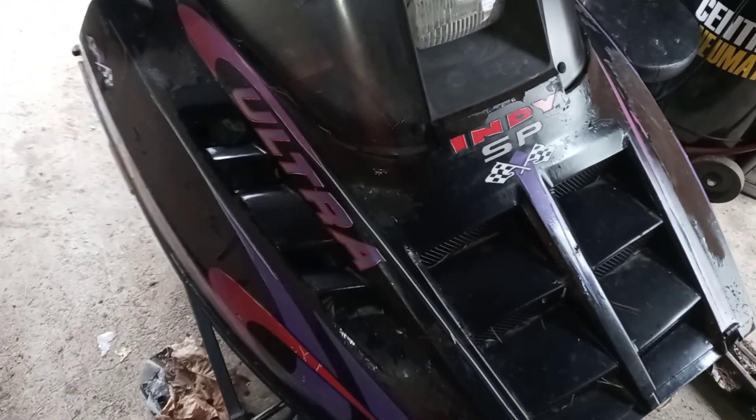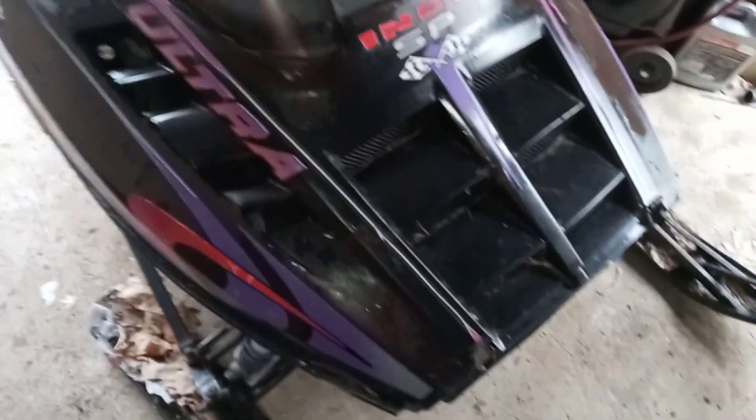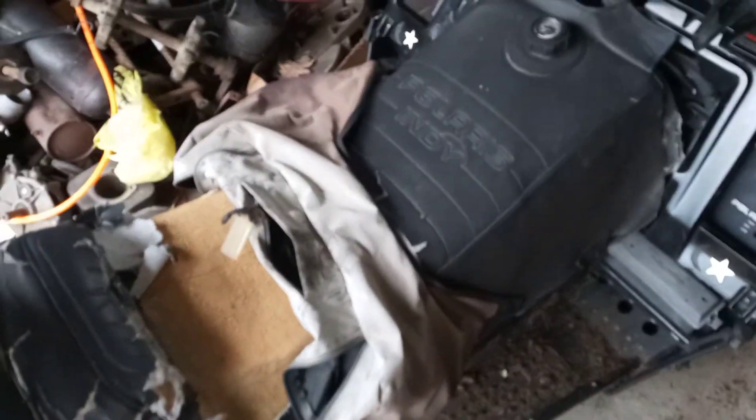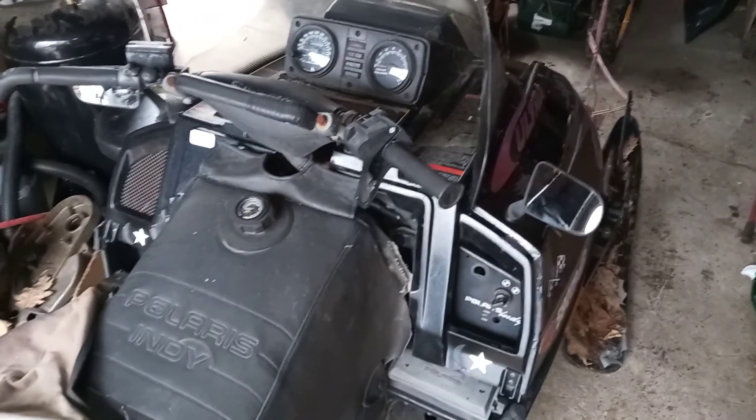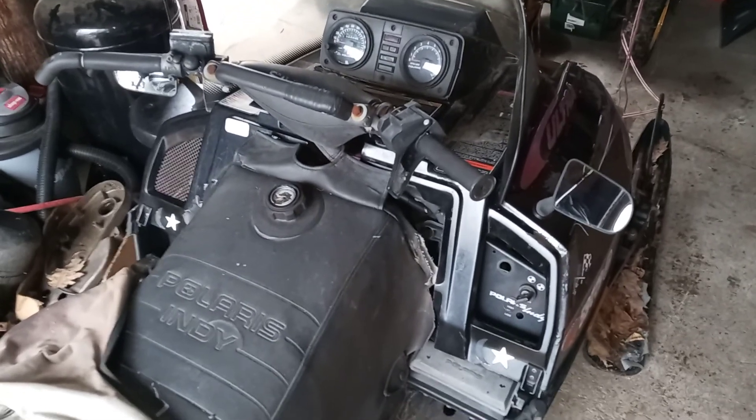We just got done using the snowblower to pull our next project into the shop. This is what's left of a 1996 Polaris Indy Ultra 680. I picked this up a couple of years ago — maybe three or four years ago — it was sort of a last-minute purchase. Brought it home, threw it on the pile, and forgot about it until just recently. Figured it's time to get this thing straightened out. It's not bad, it's in decent shape — a little rough around the edges but reasonably straight.